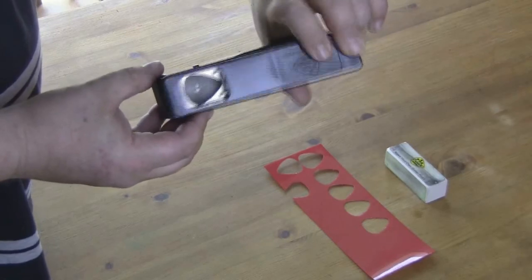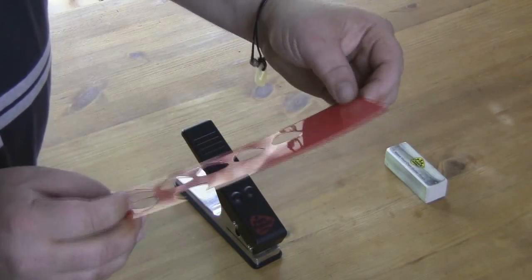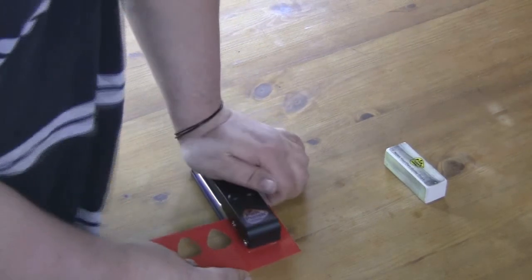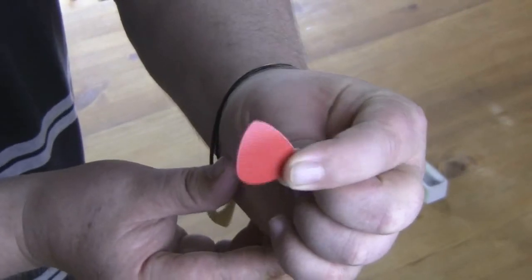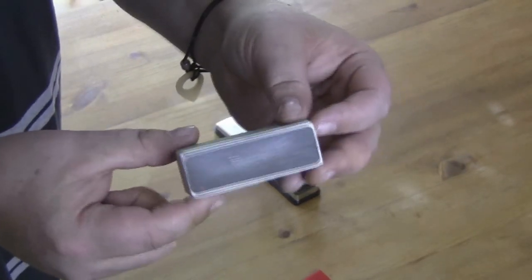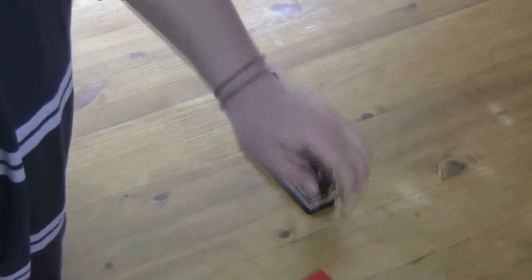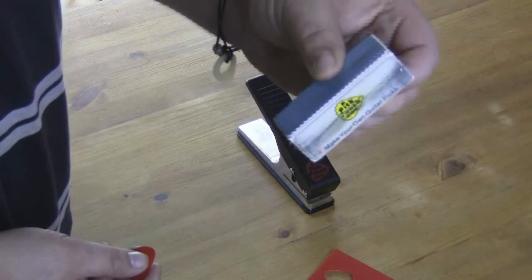There's a little blade under there and you have these bits of plastic that you use. Simply you just put the plastic in the punch, punch out your pick, and then what you've got is this little tool that comes with the PickPunch. It's got four different grits that you use just to polish the outside of the picks, because when the punch punches out the pick from the plastic you get a few rough edges, and this just smooths them out nicely.